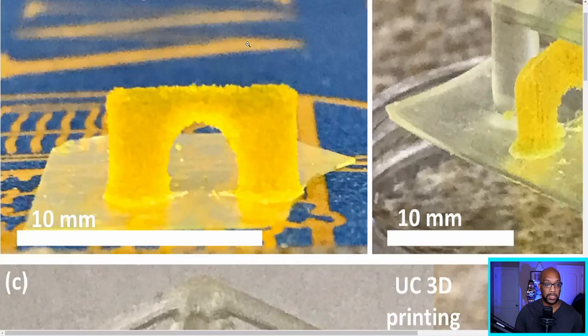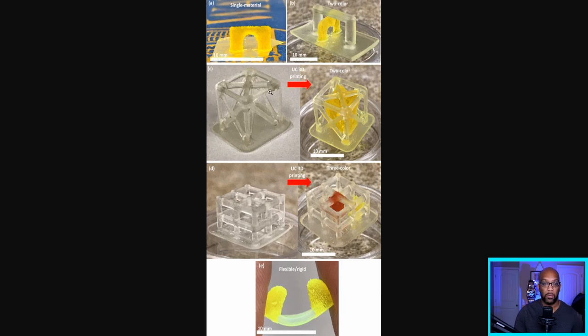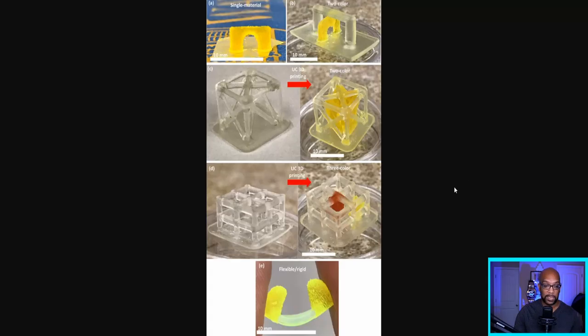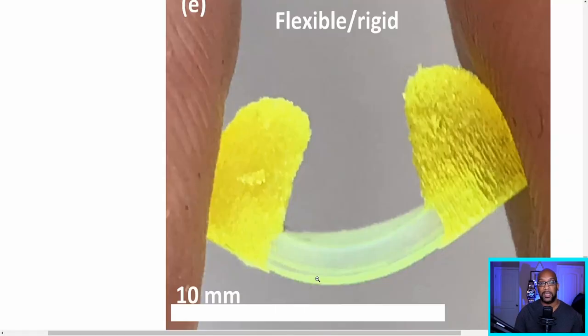Here's an example of what they achieved. The first picture shows a single-material print — just a little yellow bridge. Then using that same yellow bridge, they printed another bridge right on top of it. There's also a little lattice cube, and they were able to print a structure inside that exact same cube. In example D, there's another cube where they used another type of resin in two different colors — a red structure and a yellow structure printed inside that cube.